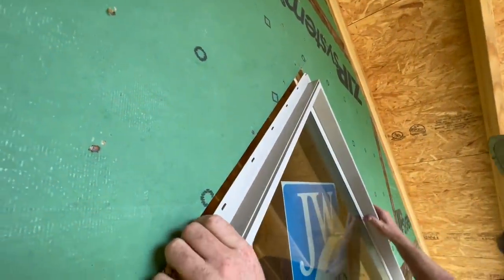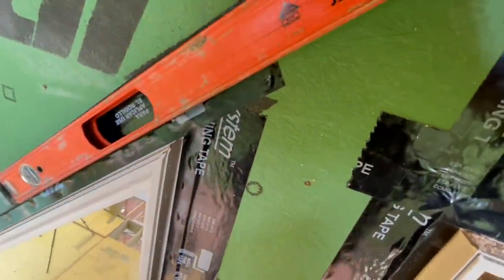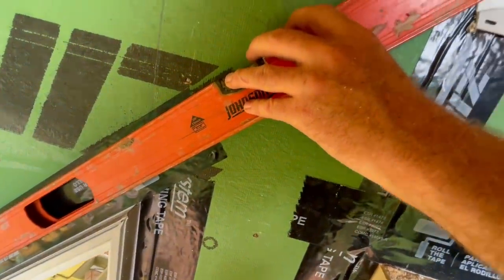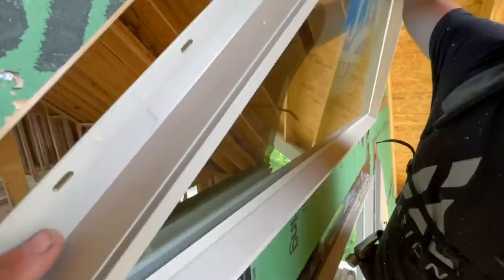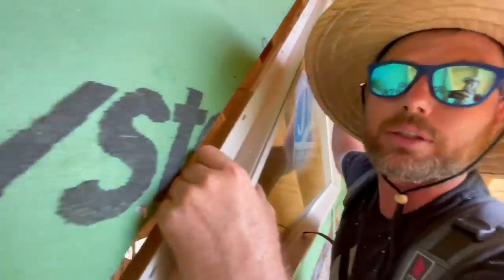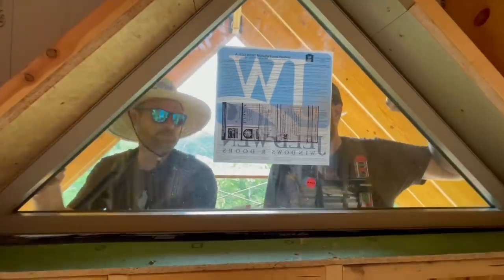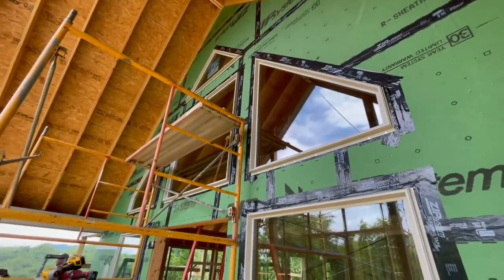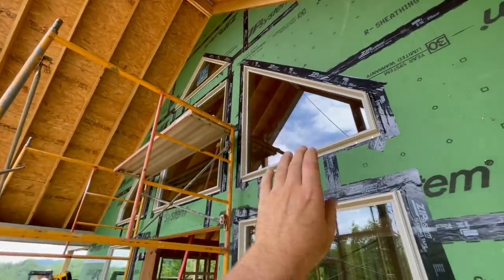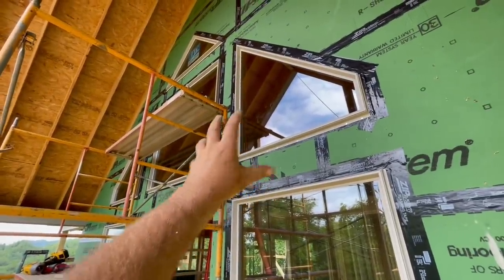We will need to pack out the top as you can see. We've achieved what we're looking for — running this on the flange down to that other flange, you can see that it basically lines up now. We're going to have to pack out the top of this opening and bring it down an inch. For those of you that are very observant, you might be wondering why we didn't just shove these windows up to make the top plane out — the reason is we needed the bottom to plane out with the bottom of the center window, and there wasn't much play in any of these openings either.